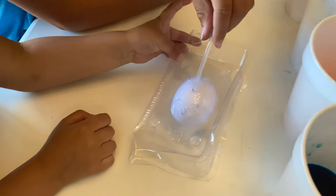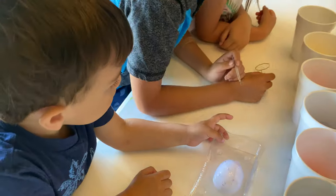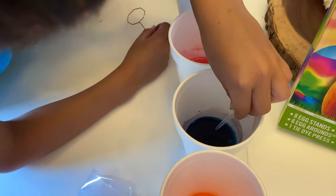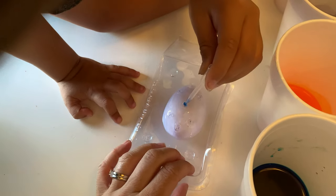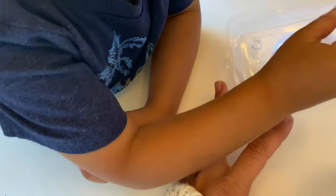Okay, so you pick one color and put it in the hole. I want to take one color. Where did you get it in? Oh my God, let it in. Judy, squeeze it into the hole. You have to put it in the hole and squeeze it.